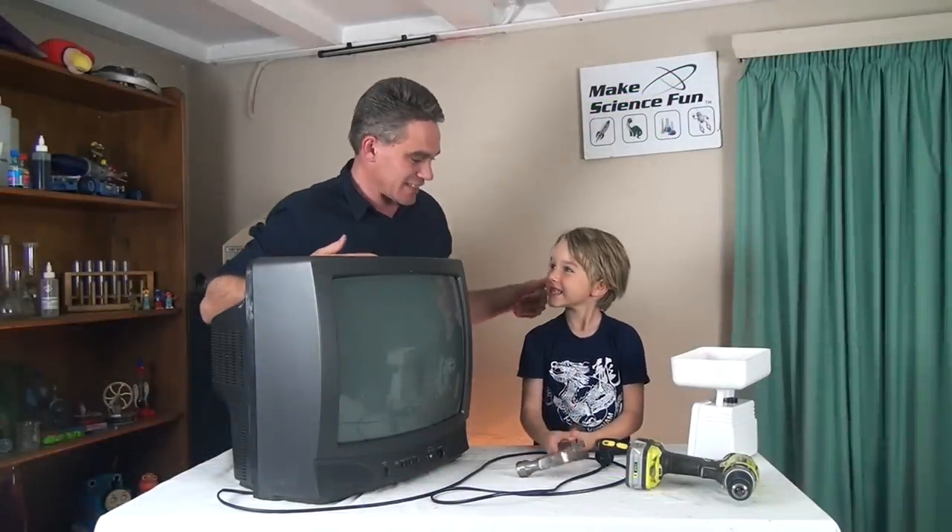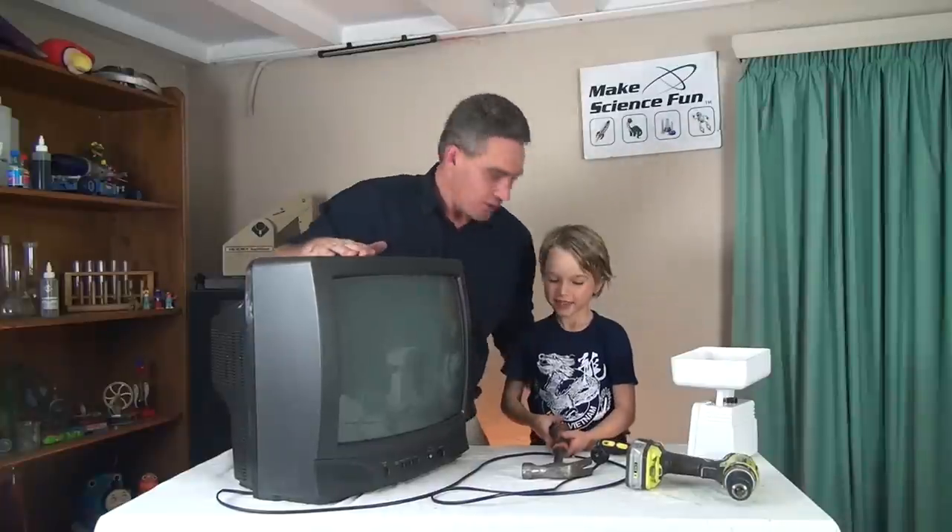G'day, I'm Jacob from Make Science Fun. Thanks for joining us today. I've got my assistant Sam. Hi Sam, how are you? Alright.